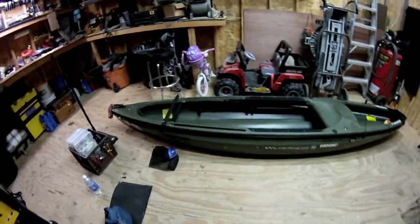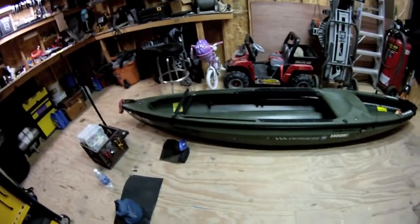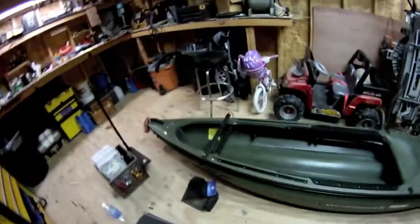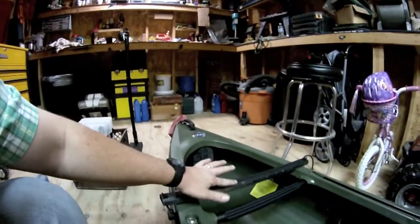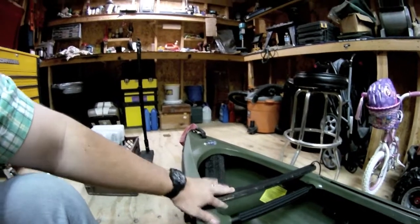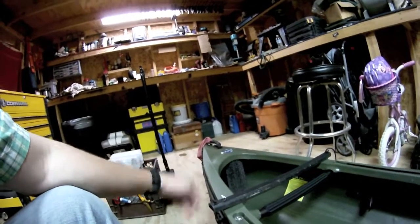Here we got the Commander 120 from Wilderness Systems — great boat, super stable, love everything about it. I've done a couple things to it. I added a piece of wood up here to the front that's routed off on both sides, gives it a nice smooth edge, and I just took some 550 paracord and attached it to the existing clips on the track system.